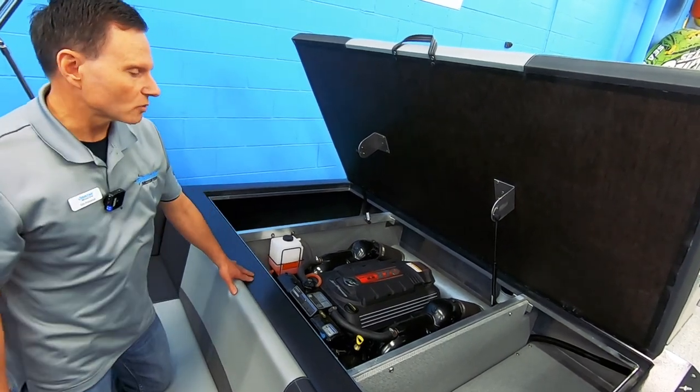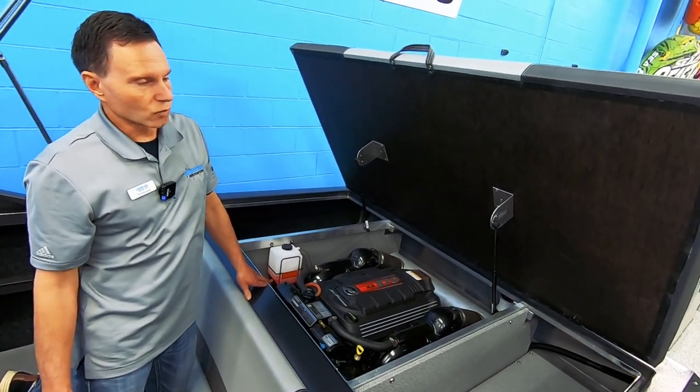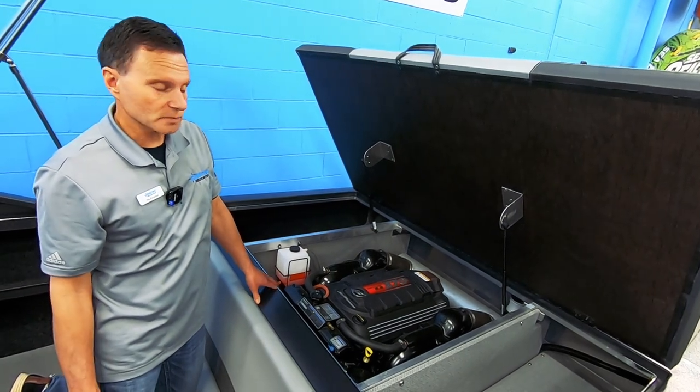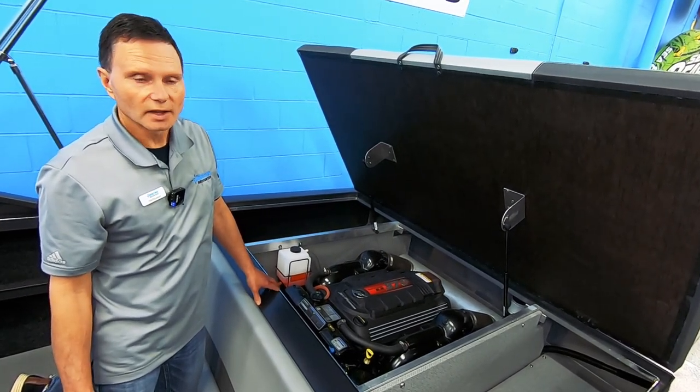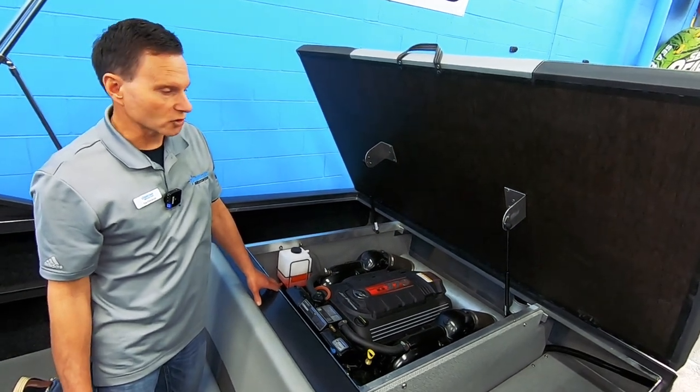On this 20-foot boat, it's running just over 50 miles per hour and we're pulling off four-plus miles to the gallon at cruise. Even at full throttle, we're close to two miles to the gallon. So it's a very efficient package.